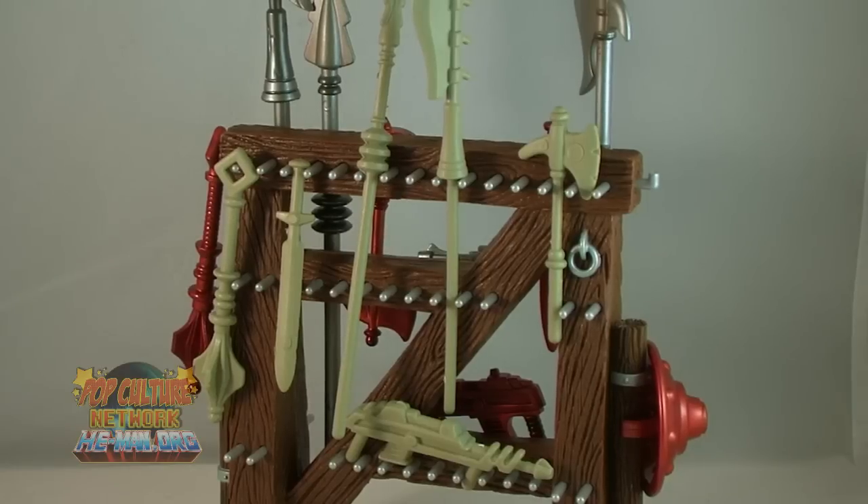The original vintage weapons do fit on the new weapons rack. They're a little smaller in scale and they fit a little more loosely, but they do stay in place.